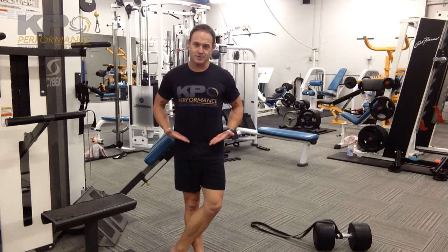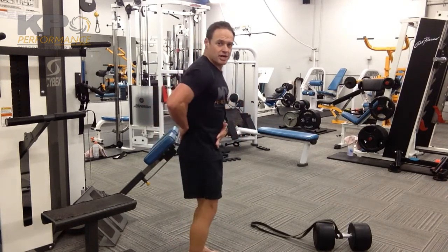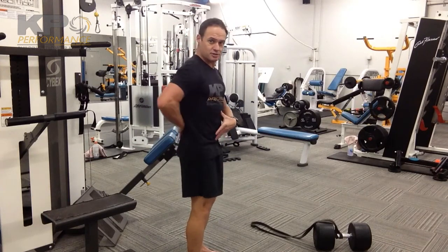Position the pad so that it gets you right about those front hip bones, the ASIS. Make sure you're not going into lumbar extension or hyperextension. You just want to have a nice neutral lumbar-pelvic region.